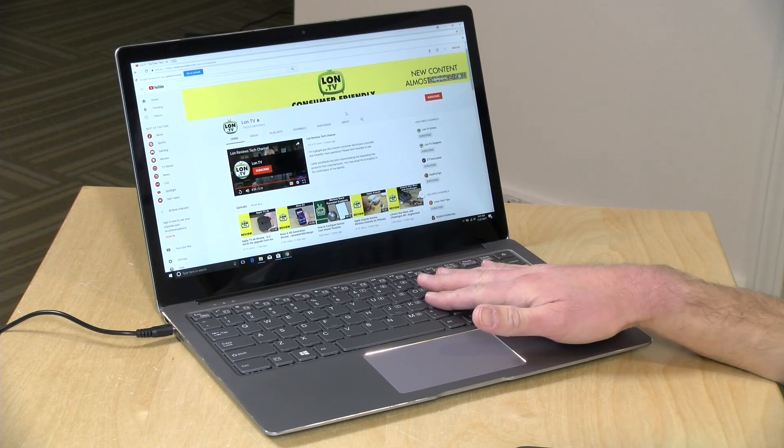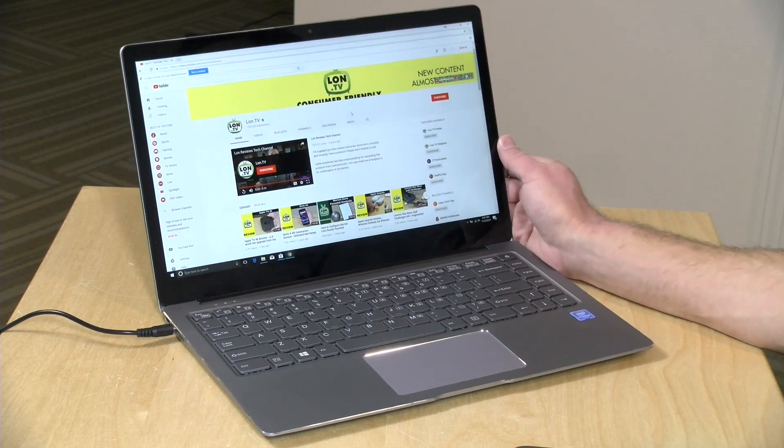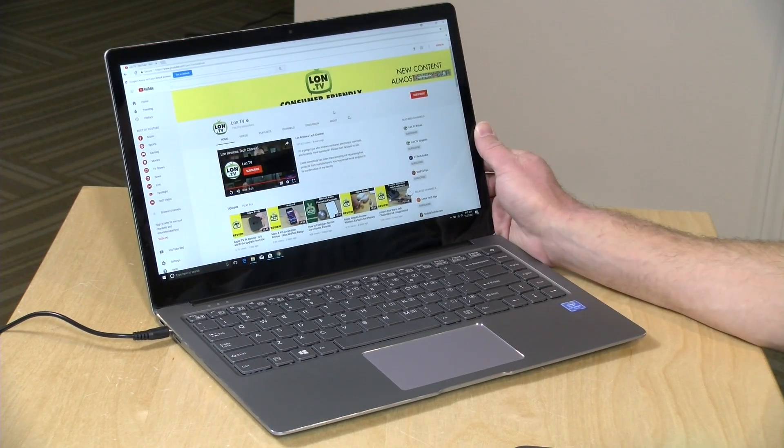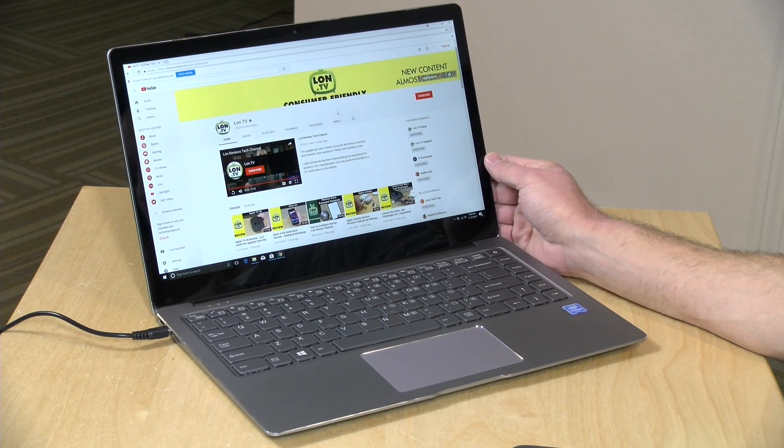So let's take a closer look now at the hardware. These sell for anywhere from $389 to about $450, depending on what sales are going on at GearBest at the moment. Two days ago it was $389, this morning it was $425, and tomorrow it might be $389 again. I think you shouldn't pay more than $400 for this if you can.